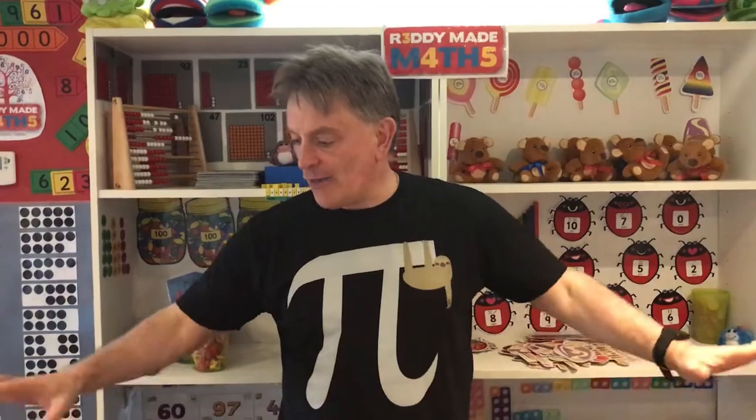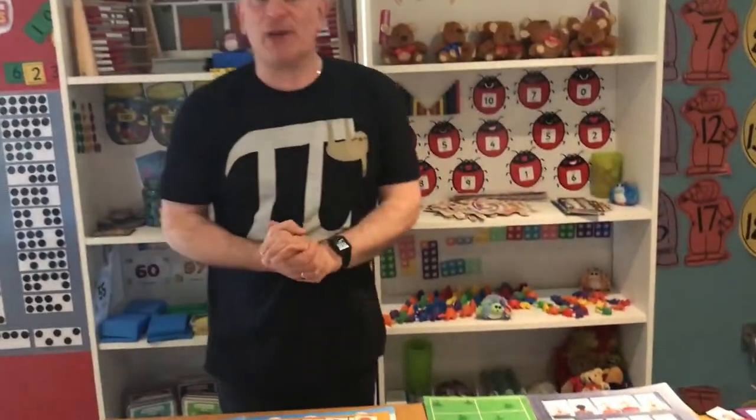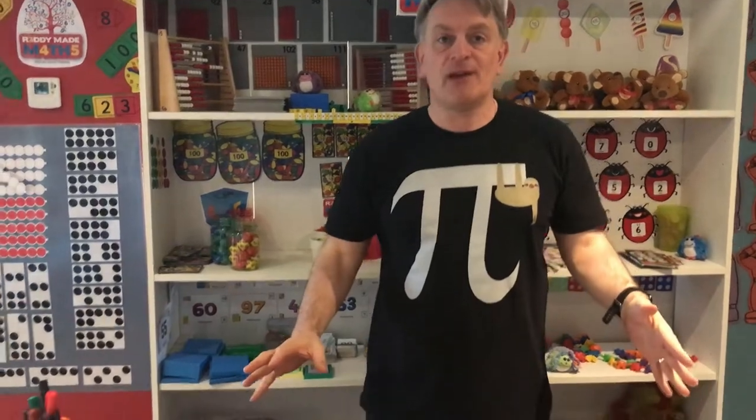What we're going to be doing today is something very different to the previous two weeks. We spent weeks one and two looking at mental mathematics, mental arithmetic, different strategies, but always backing that up with visual apparatus. Today is all about visuals — looking at real life things, things you can play with — because today and for the next few days we are going to be looking at developing mathematics in the early years. As you can see on the table, and from looking behind me, my shelves are a little more depleted today because I've transferred a lot of the apparatus, the toys, onto the desk.